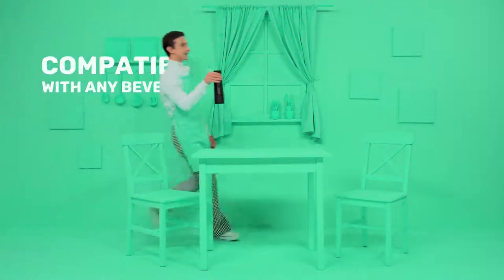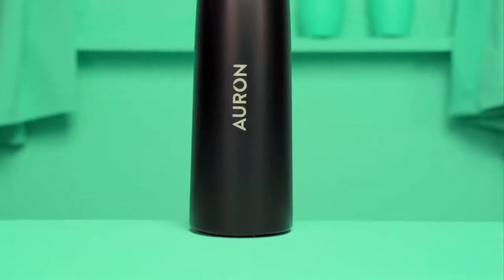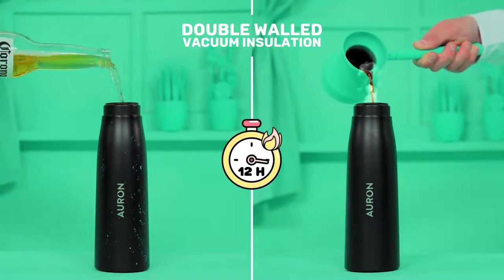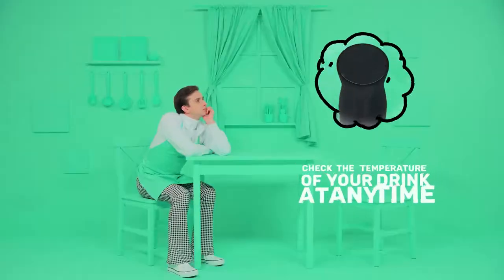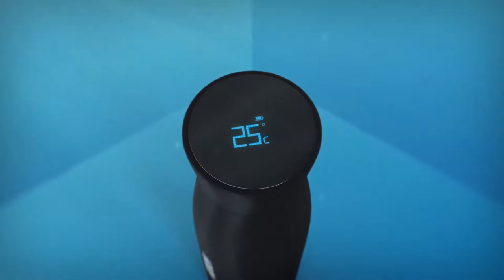Did we mention Orin is for more than just water? Orin is compatible with any beverage. Its double-wall design and vacuum insulation keeps your drinks cold for 24 hours or hot for 12. With Orin, you can check the temperature of your drink at any time with its built-in temperature display.